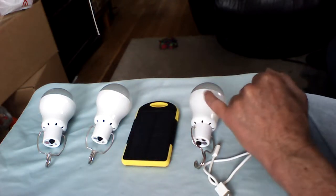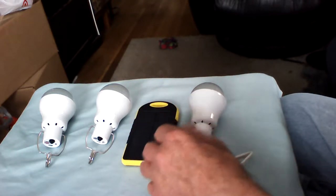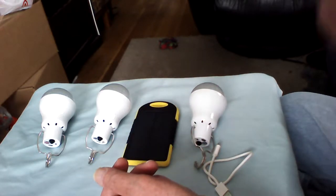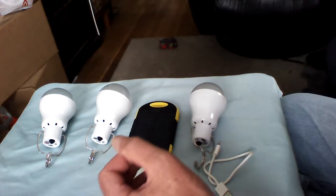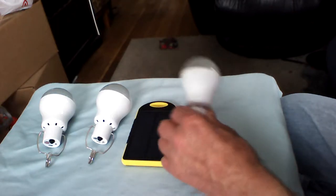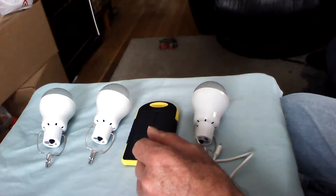I've been looking at different versions, and now there are ones with little remote controls where the LEDs have multiple colors. You can turn them off and on from a remote location. I'm not paying $30 for one of them — that's just not going to happen.